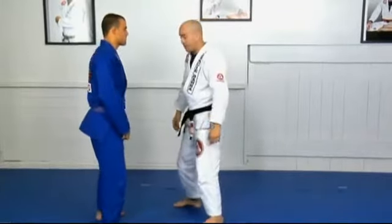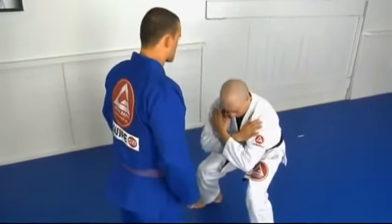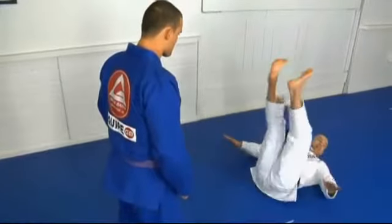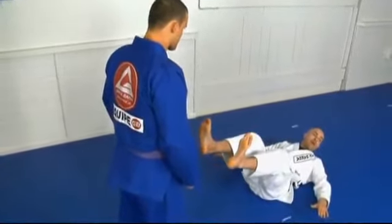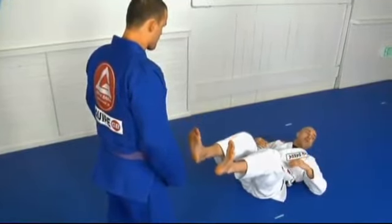So the way to fall safe is: you will push me, I squat down, hands on my shoulder, chin on my chest. And I slap the mat with my arm flat real hard. The harder I slap, the lighter my body drops.